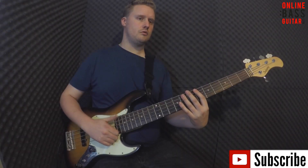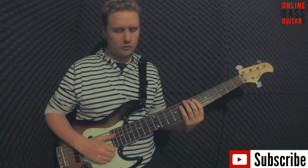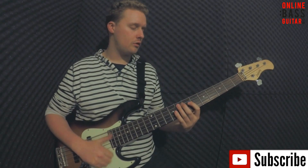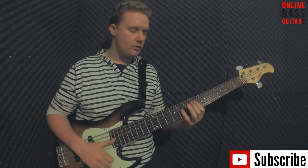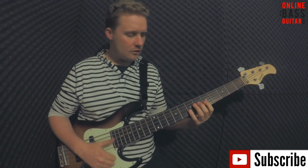We've seen that this lick is a combination of muted slap, tap and pop strokes, but we've still got one big problem — how do we actually use it when we're playing? By itself it's not a complete bass line, so if we were to just use it over and over again we'd sound like this, when we really wanted to sound much more like this.